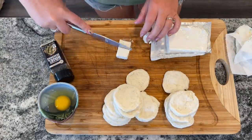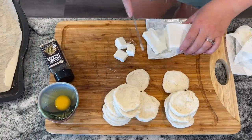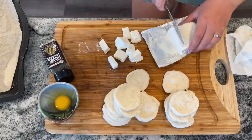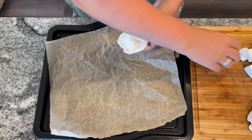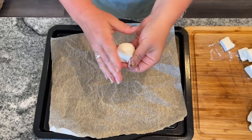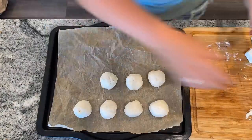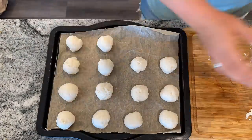The cream cheese was a little gooey coming right out of the refrigerator but it worked out fine. Cut it into blocks a little larger than a teaspoon — maybe a teaspoon and a half. I'm cooking these in the air fryer, but you could do them in a regular oven. I'm using parchment paper on the air fryer sheet for easy cleanup. Take each disc, wrap it around your piece of cream cheese, and form little sealed balls — make sure they're sealed at the bottom so the cream cheese doesn't escape.